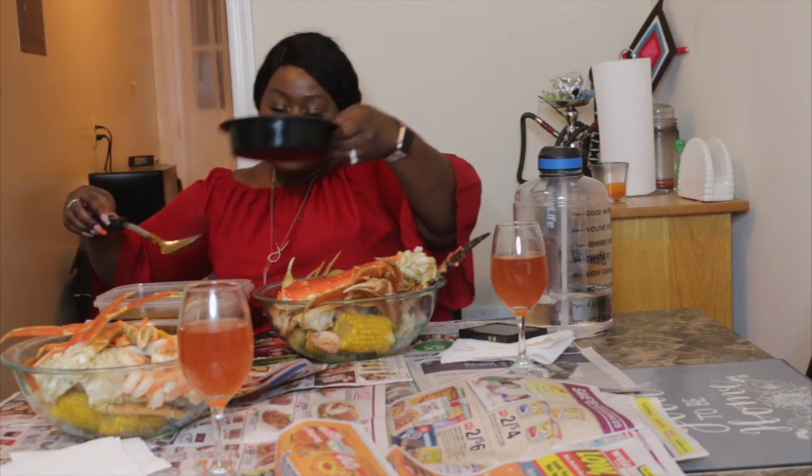I got a little bowl just in case Jordan wants some on the side as well. He's got the same thing as me — king crab legs, snow crab legs, corn, potatoes, and boiled eggs, with sauce on the side too. I've got my water just in case, and some napkins right here. My mouth is getting real watery.